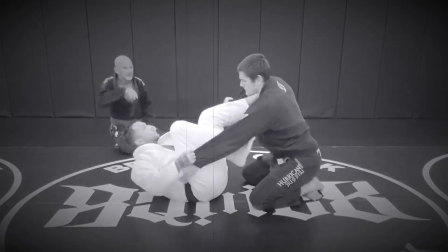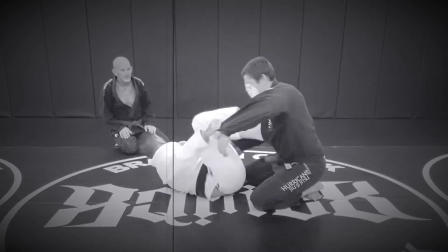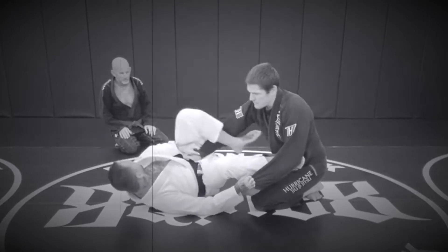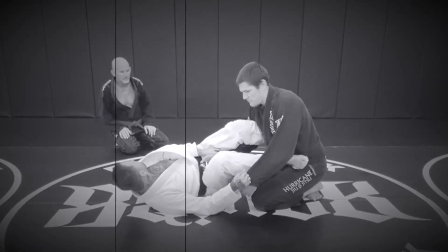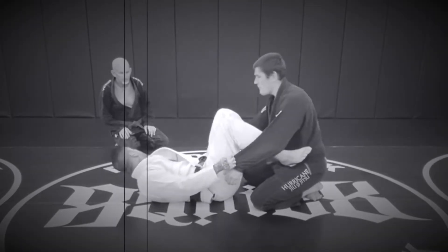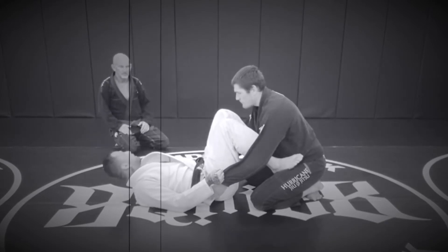So we've got classical spider guard, where I can move like this. I'm on my hips. And I've also got lasso versions, whether shallow or deep lasso, back grabbing, hip grabbing versions, combined with spider guard, combined with the X, combined with every guard that there is. But we're just talking about the general super basic concept of the spider guard here.